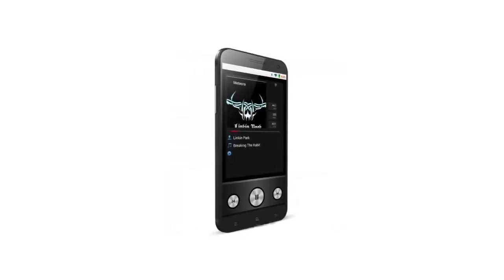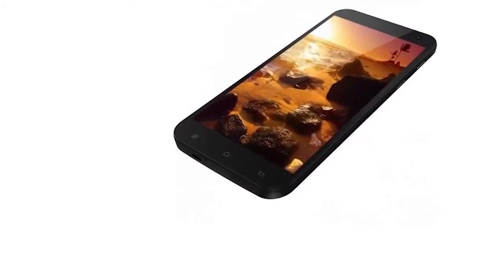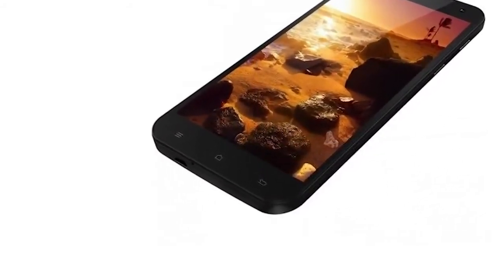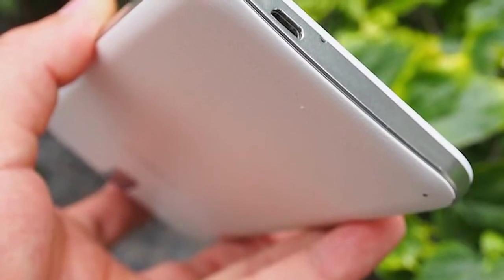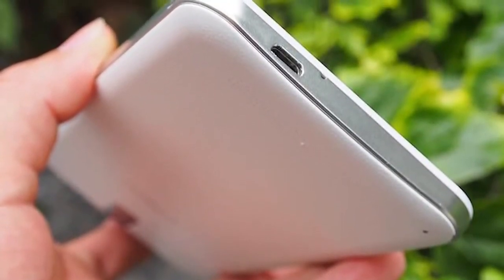As well as that beastly 1.7GHz processor, we've also got 32GB internal flash ROM and 2GB of RAM, which is great. It has a microSD card slot. It's not 4G, which is unfortunate, but it is 3G with HSPA+ and all the usual radios and networking options. It also has a really impressive 14-megapixel camera with flash on the back that can take 1080p video, and even a 5-megapixel front camera.